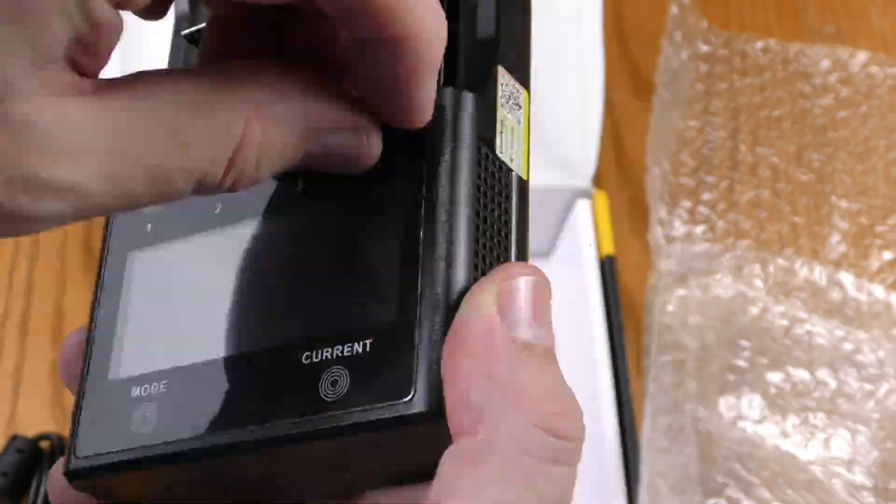This is already out of the box — let's back up and show you the unboxing.